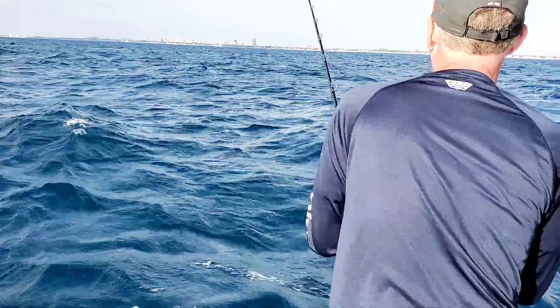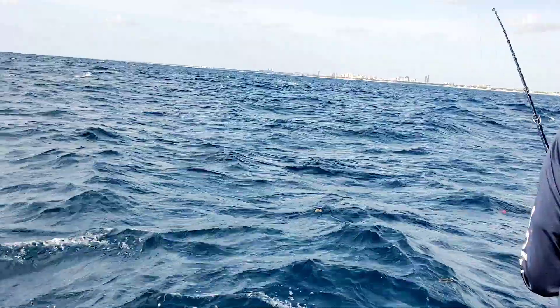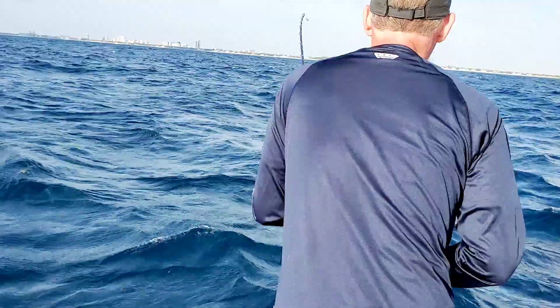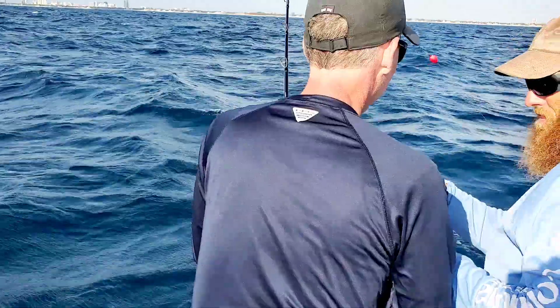What we're going to do is we're going to lean over the side. We're not going to pull him out of it. Alright. We'll leave the water. Really, a couple of feet. Back up to that corner.